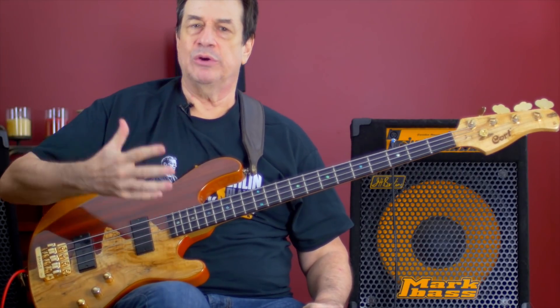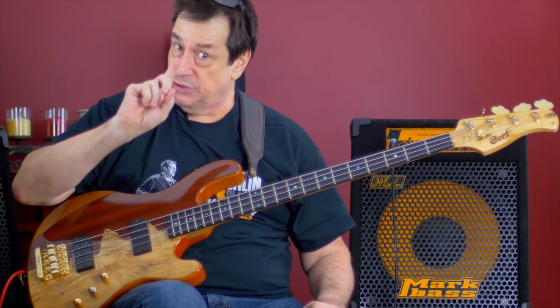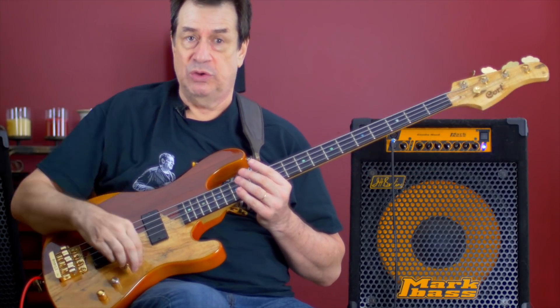Before I demonstrate why chorus is so important to me, let me play you the dry beauty — the straight sound of a bass and an amp without chorus. And then we'll put the chorus on so you can compare the two.